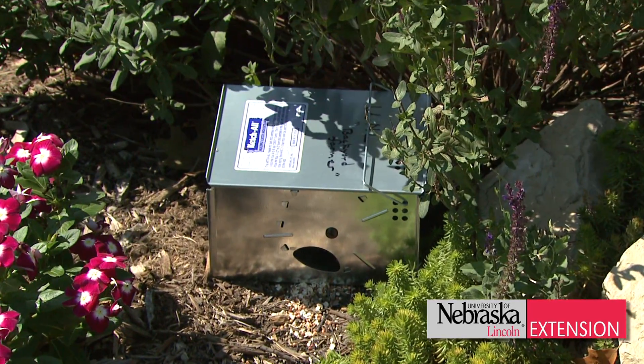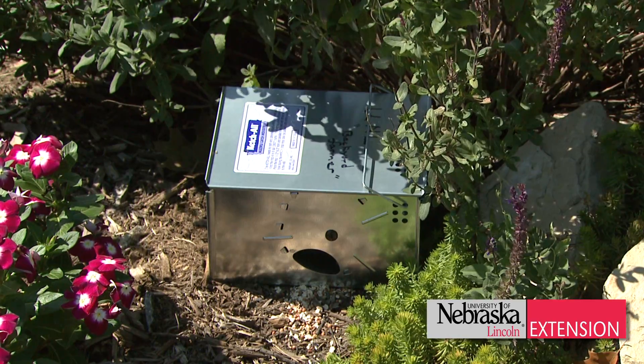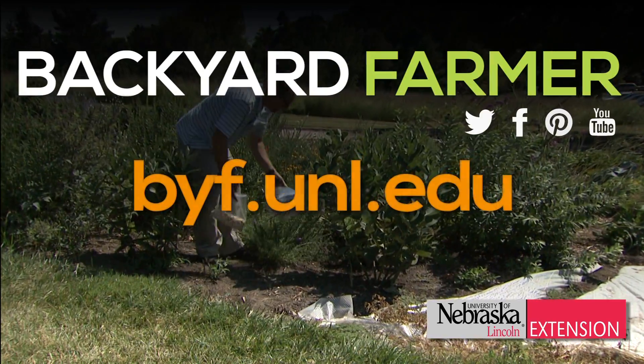Voles can do a lot of damage throughout the spring and summer, so make sure you get rid of them quickly as you start your garden season.